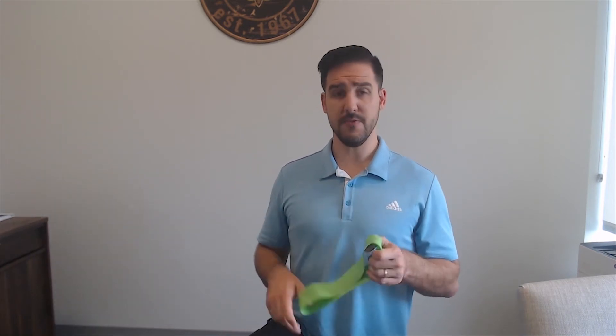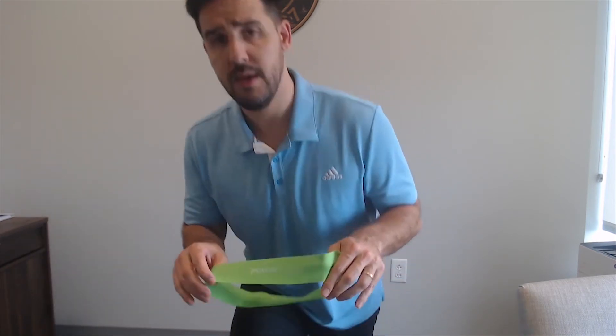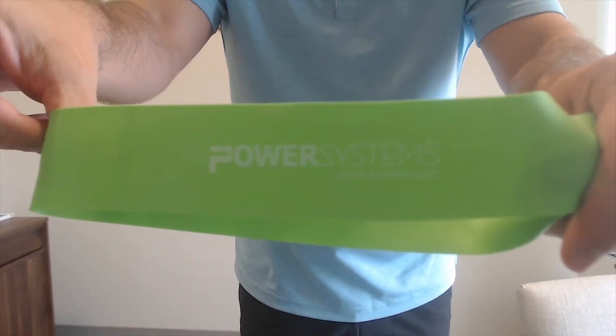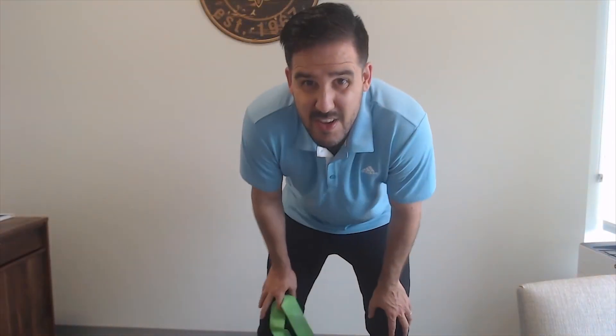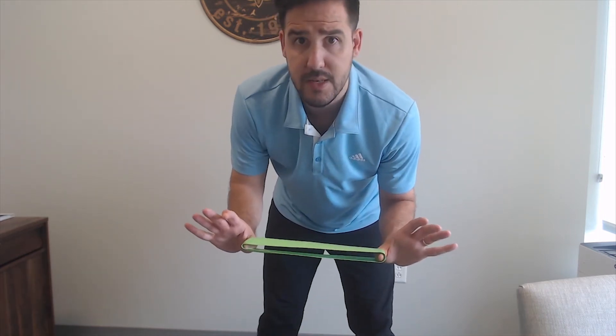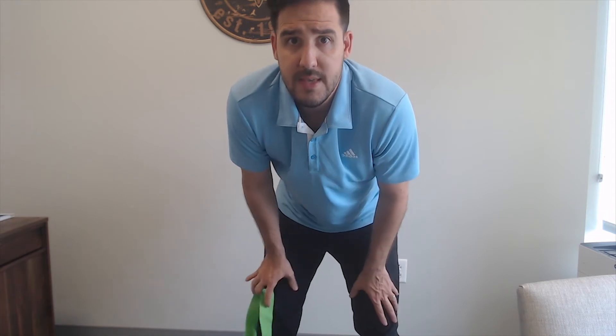This is called a VersaLoop, made by Power Systems. You can get it on their website — I think they're about three or four dollars a piece. I recommend the lighter the better. This is a light band — the green color on Power Systems. The orange is extra light and gives you a slightly larger range of motion. If you're focusing on flexibility, the lighter the band the more efficient. If you're focusing on strength, the heavier the band the more efficient.